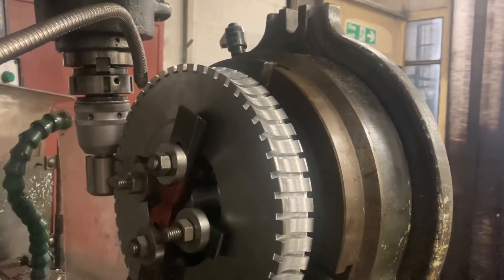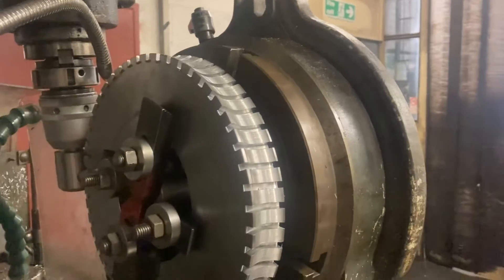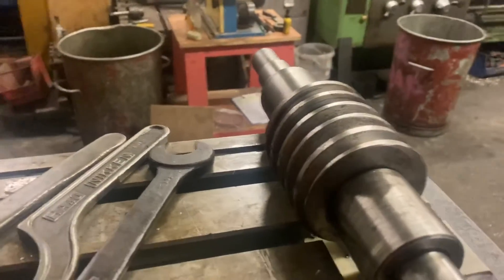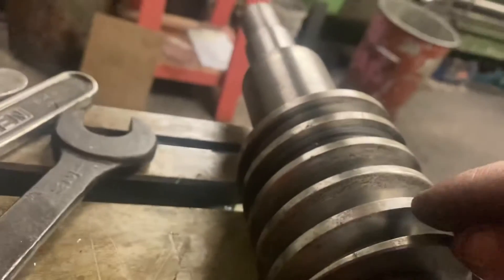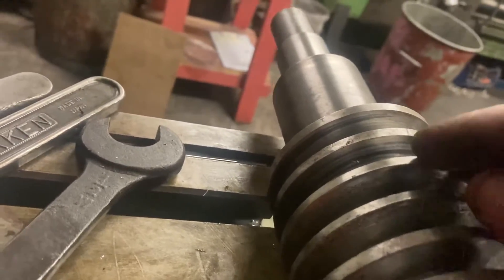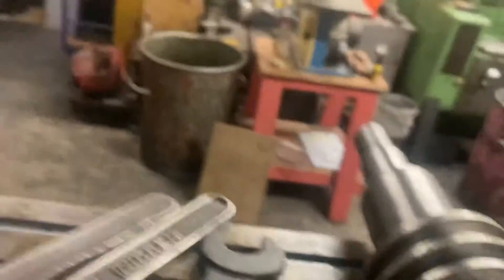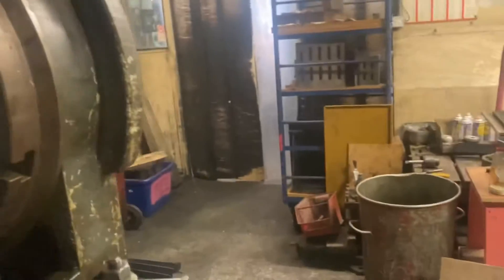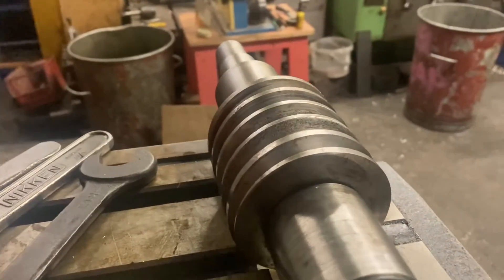He then made up a gauge so he could offer the gear blank up to it, which modelled the worm shaft — but it modelled the worm shaft as if all of the outer teeth of the worm weren't there. It was the inner core diameter, because this is what you have to think about with gear cutting: you're cutting something that the worm will fit into.